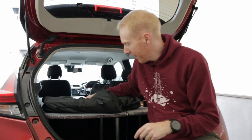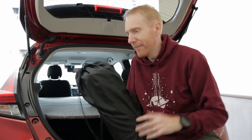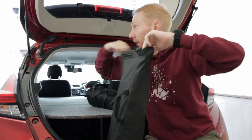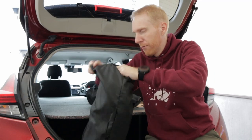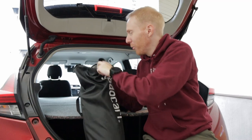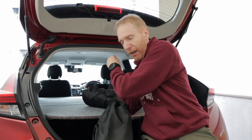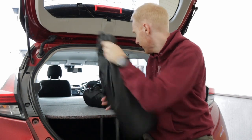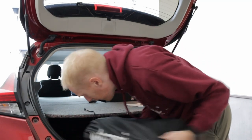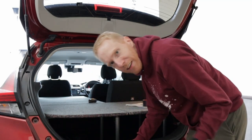Another piece of the puzzle I've ordered is window covers specifically for the Leaf, with suction cups so I can actually darken the windows, which would be great. That will let me hopefully sleep in peace wherever I have the car parked. And I can store these things easily under the boards.